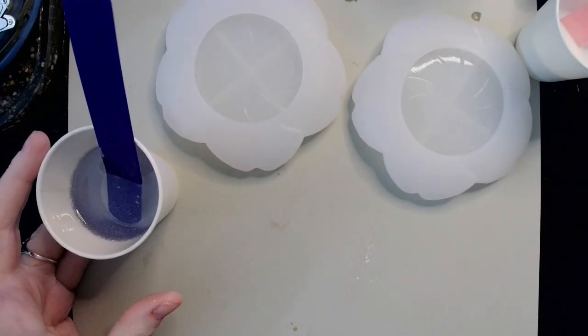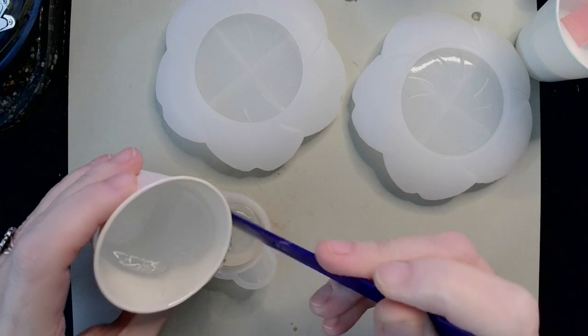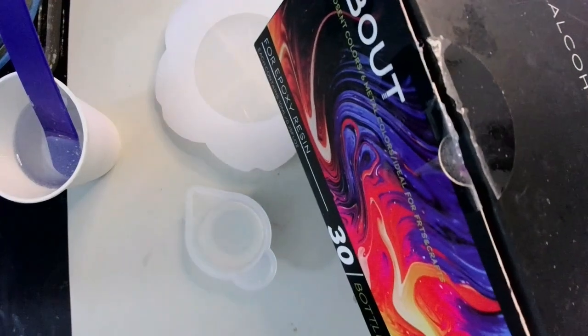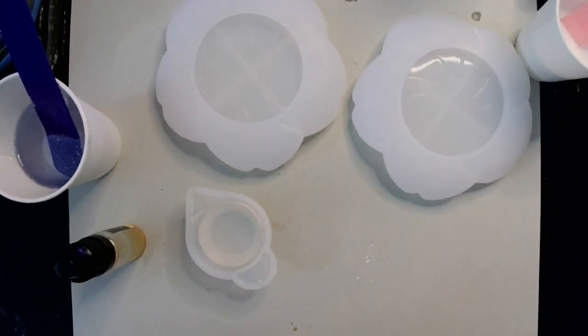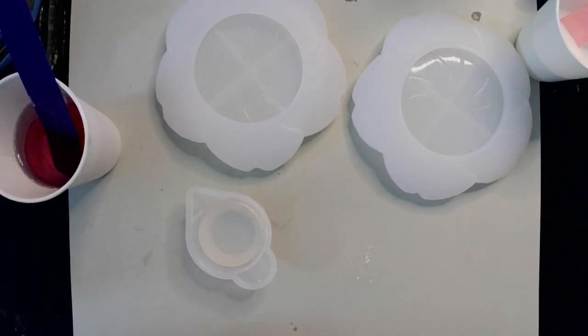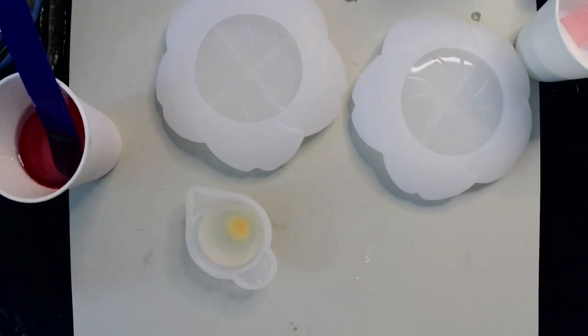Alright, so for our resin I'm going to decant a little bit off into my little silicone dish here. For the alcohol ink — I'm going to be using pink for our big cup of resin, so one, two, three drops. And then for this little one right here I'm going to be using golden, so I'll go ahead and add one, two of my golden. So those colors are ready to go.